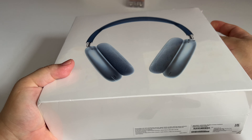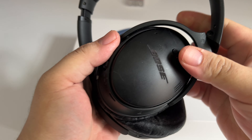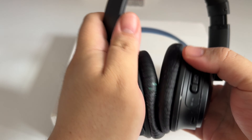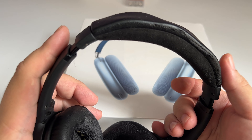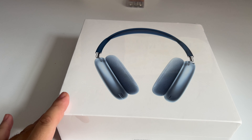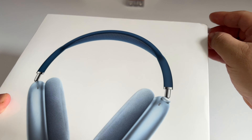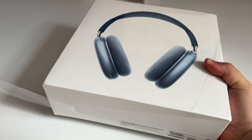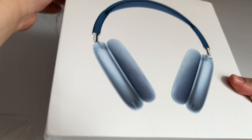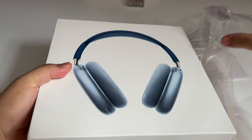I decided to get a new one because I've had this Bose QuietComfort for around two years now. It's still working, but it doesn't look good anymore, so I needed to change it. Let's go ahead and unbox this. Way back, like in 2010, it was quite hard to open Apple packaging, but now it's quite easy. So we're opening it now.